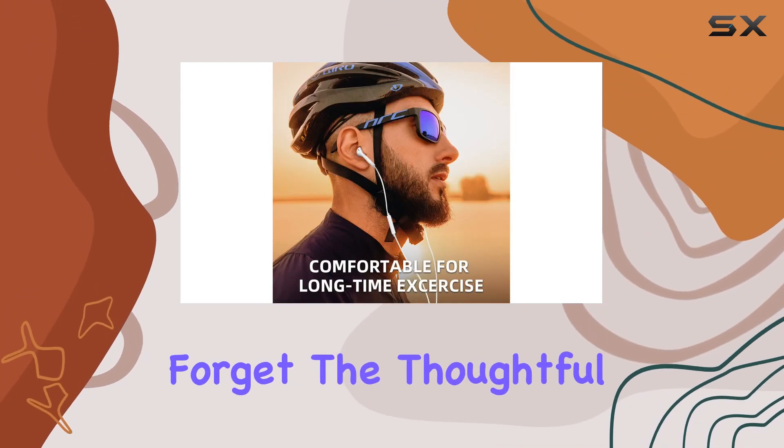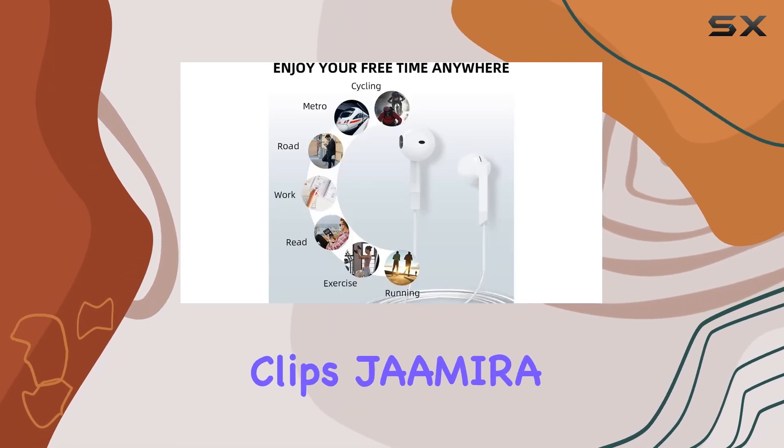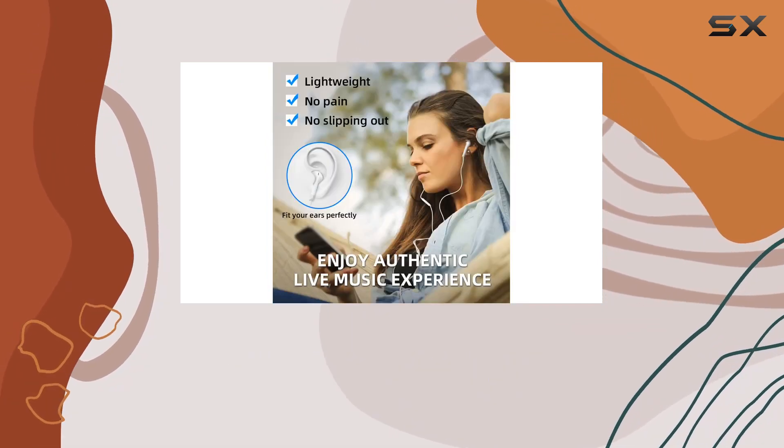And let's not forget the thoughtful extras: a stylish storage bag, user manual, and cable management clips. Jamyra even backs it up with a 1-year warranty for quality-related issues.